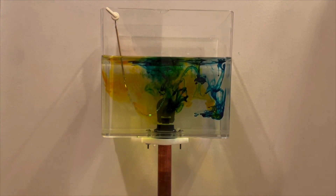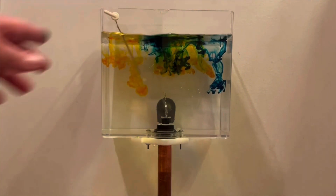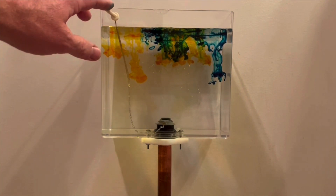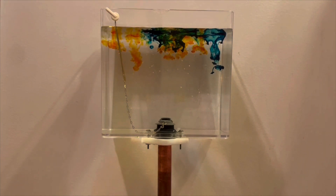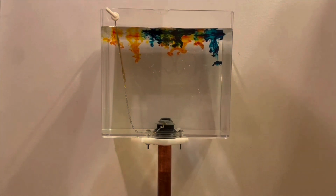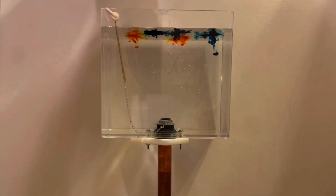We've got the yellow and blue in reverse. So we're starting out with a bunch of green, and then the blue and yellow sort of separate out into their respective colors. And then the droplets seem to just vanish vertically.